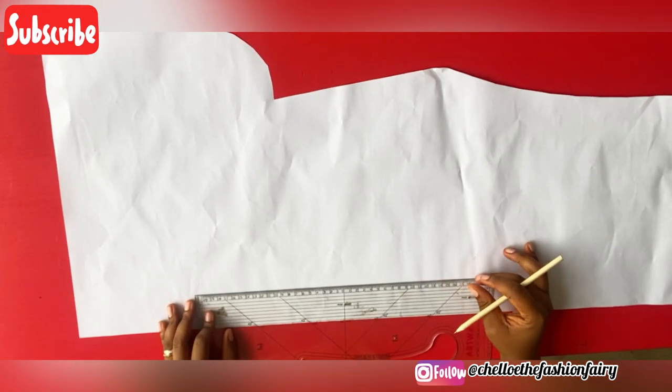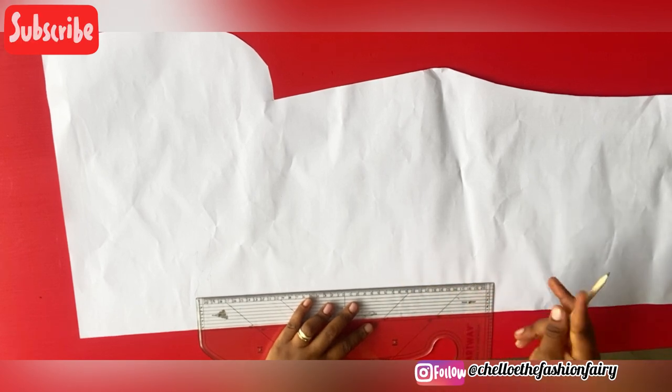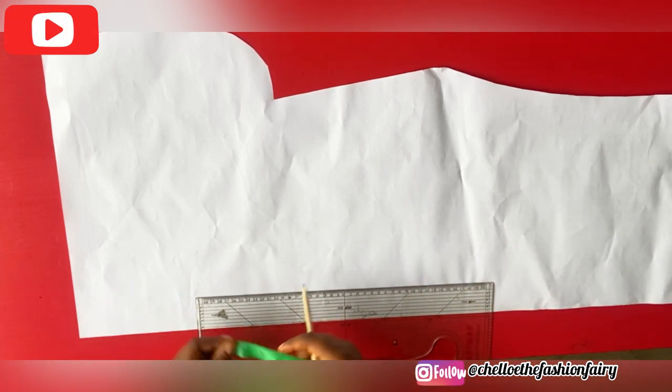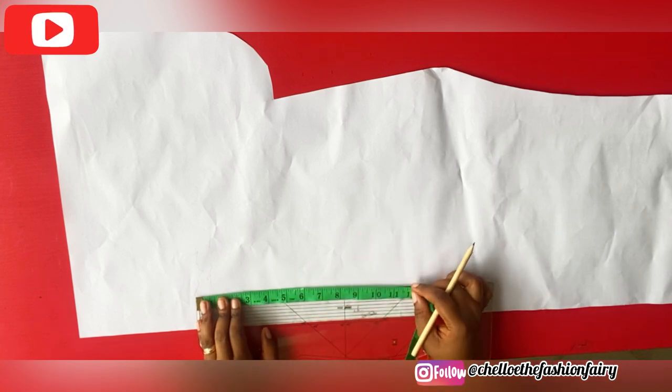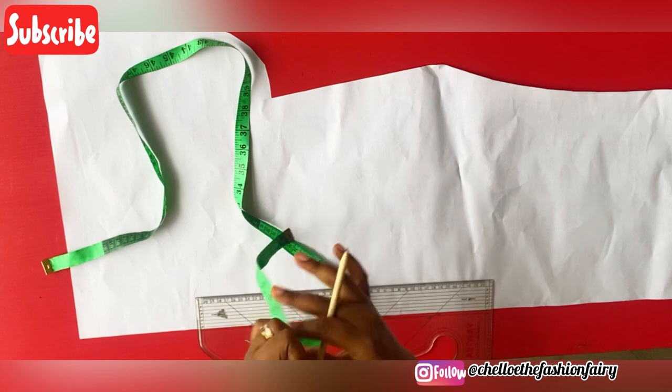Hey, so fairies, in this tutorial we're looking at how to make a collar stand and a collar fall — it's called a two-piece collar. You can use the first one as your bishop's collar. The first thing I want you to do is to measure the circumference of where you are trying to attach the collar to.